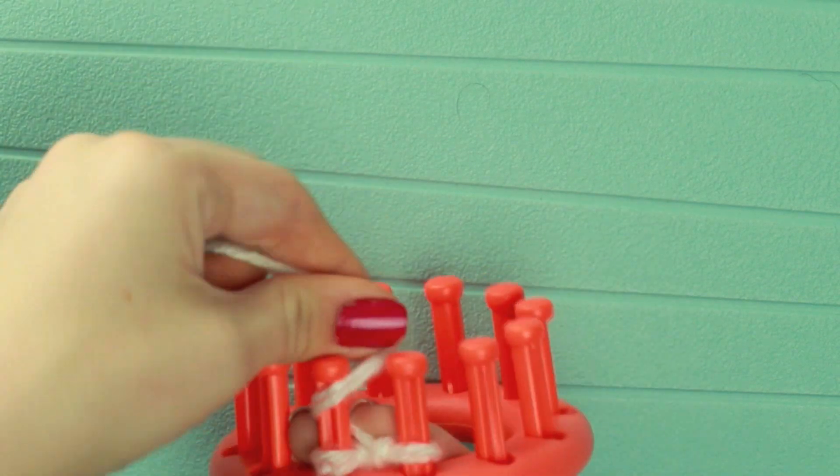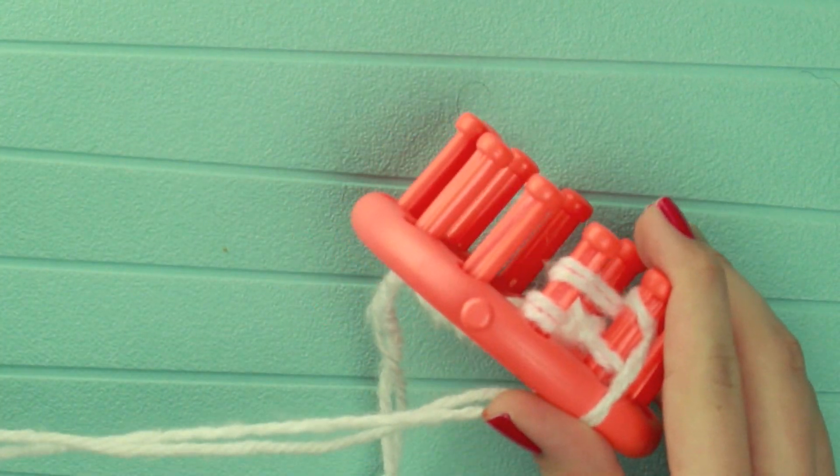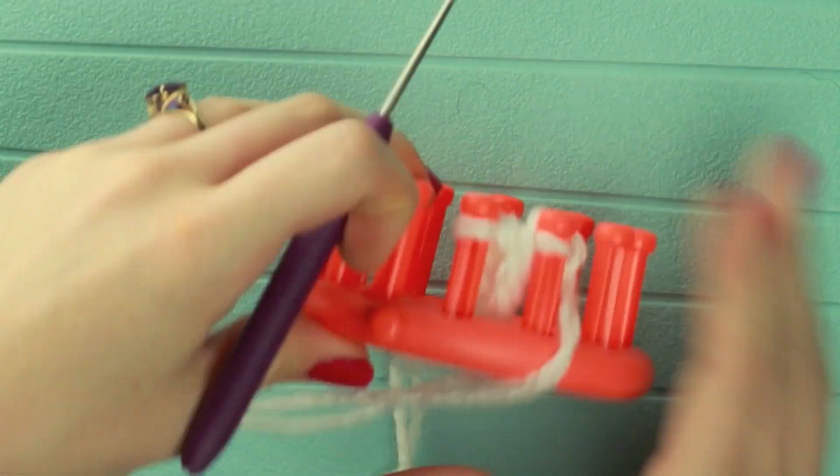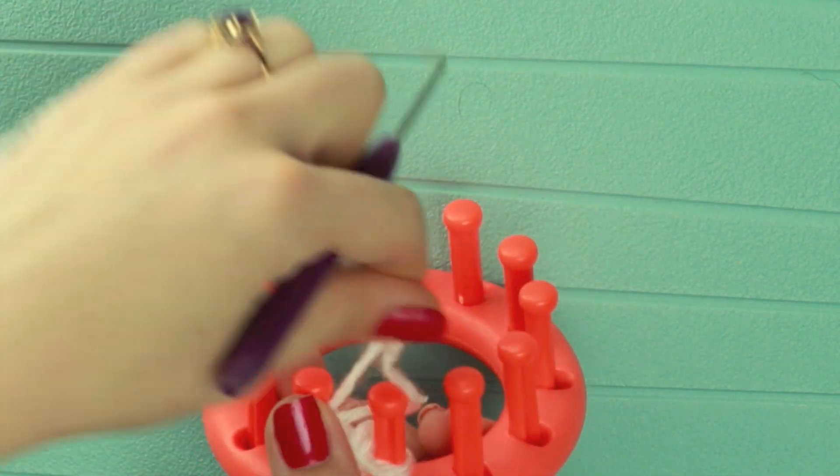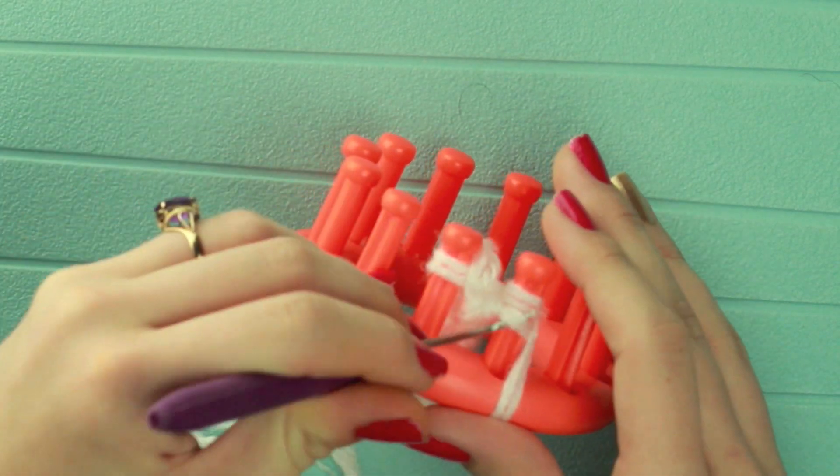I do have a video on how to do a full size teddy bear which I will link below. That teddy bear is much bigger than this little mini bear and it requires 2 looms — the blue loom and the spool loom. So I'll link that below.